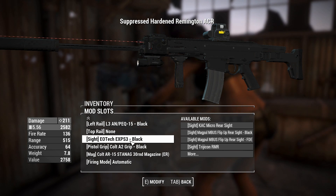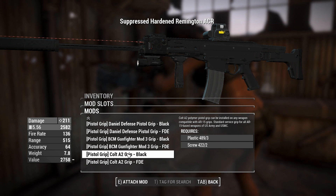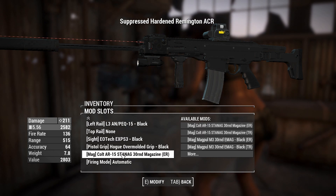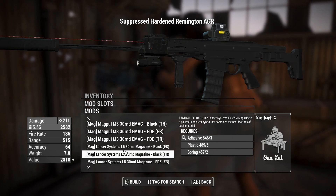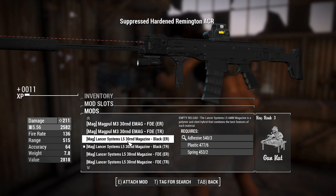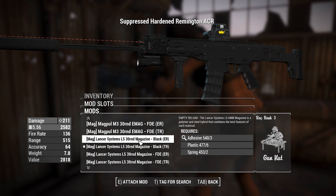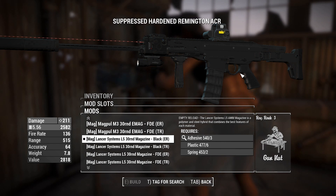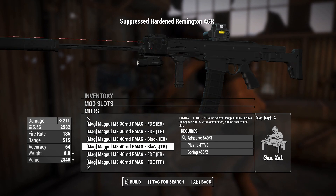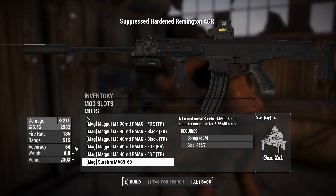We can change the grip - we'll make it over-molded because it looks a little more comfortable. We can also change the magazine to cool see-through ones made by Lance Systems, available in ER or TR versions - empty reload or tactical reload. Obviously if you want faster reload you choose tactical, but if you want to hit the bolt release on an empty you use the empty reload, giving you a little modularity. You can also have extended magazines or a giant 60-round magazine, which looks prone to jamming - not a concept in Fallout 4, so we'll be fine.